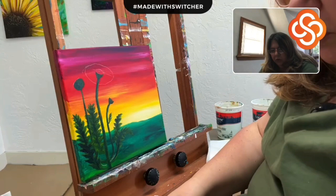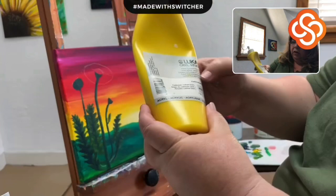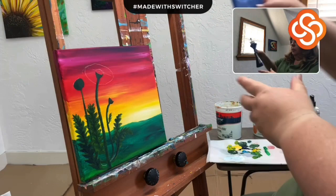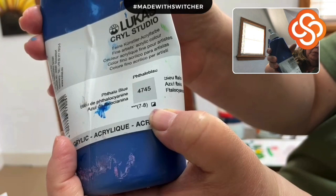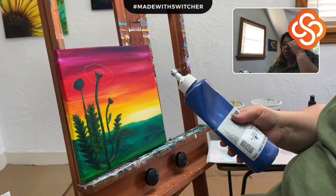There are two more symbols in between. A square with a diagonal line through it means semi-transparent. And one that looks like a diver's flag — half dark, half clear — means semi-opaque. So those are the two steps in between transparent and opaque.